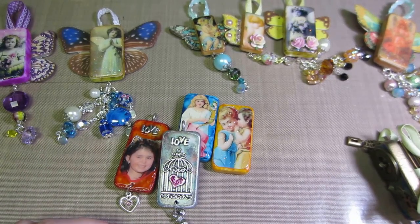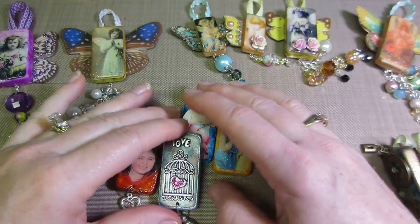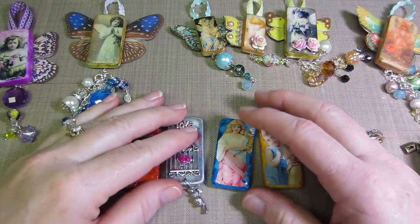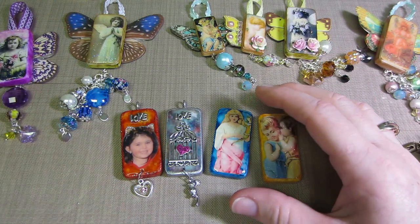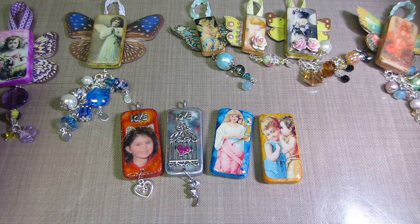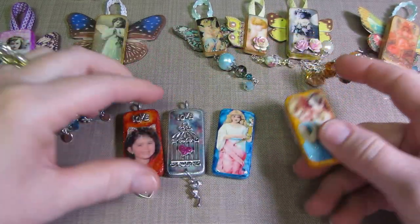Hello, it's Sarah. I'm going to share some dominoes that I altered. I was watching YouTube and came across a tutorial by Luisa Diaz where she was making these altered dominoes.